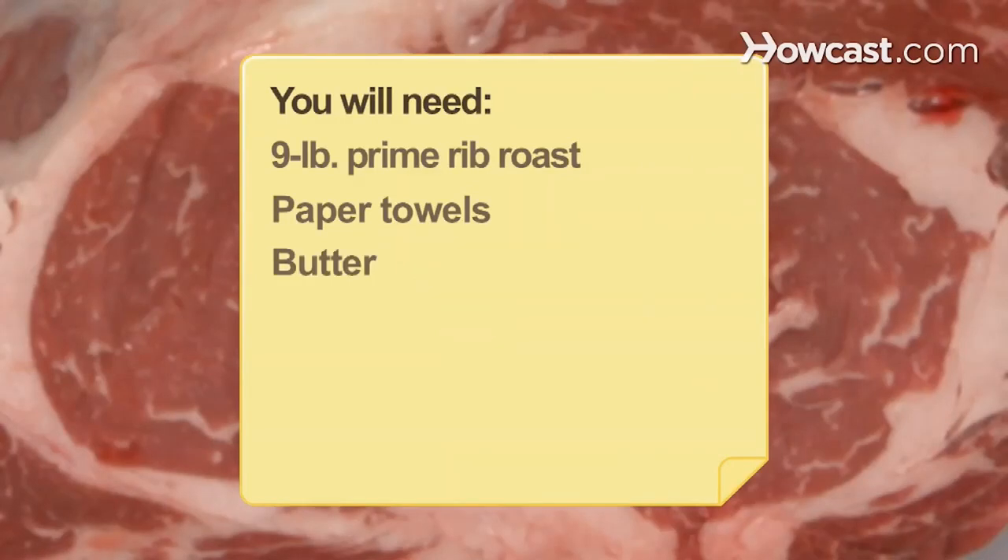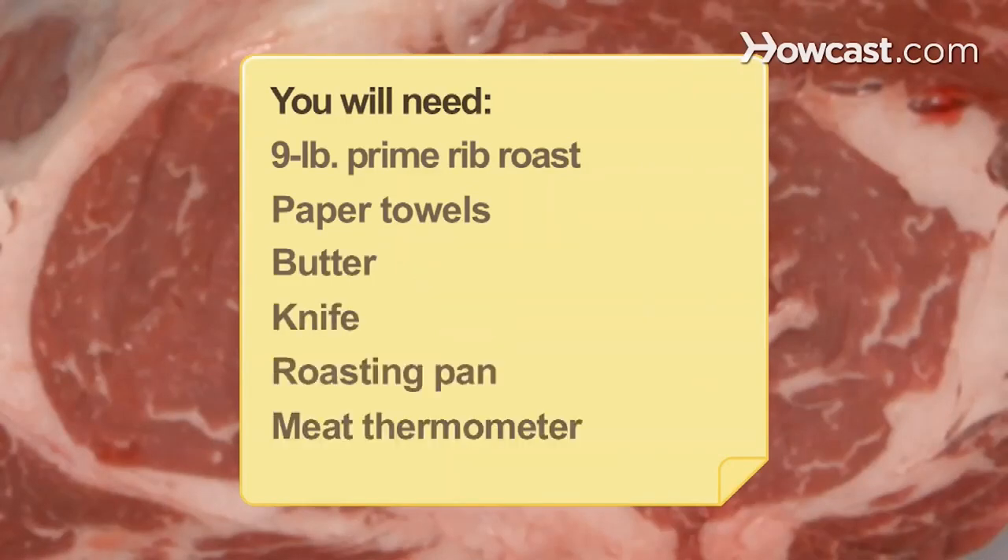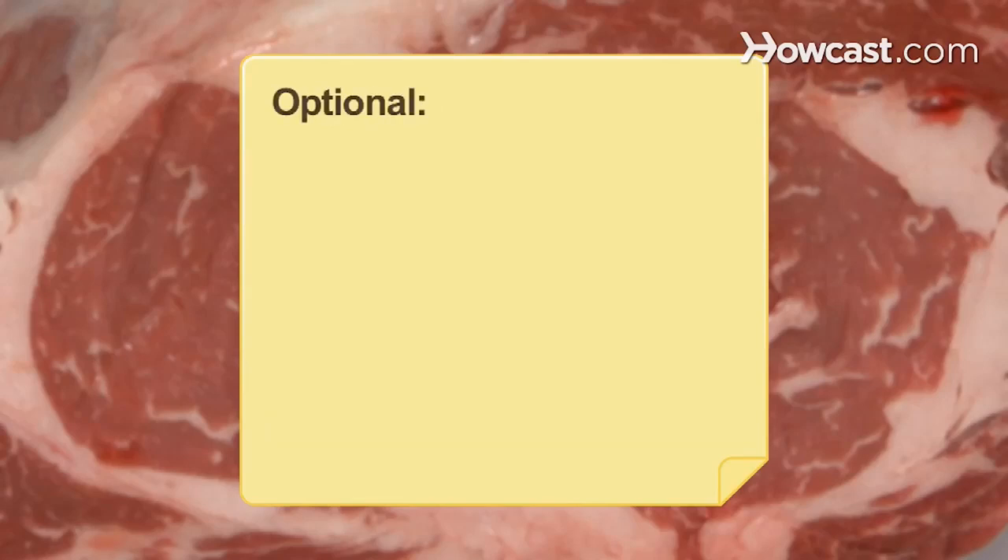paper towels, butter, a knife, a roasting pan, a meat thermometer, drippings (optional), and a butcher.